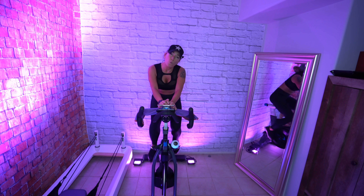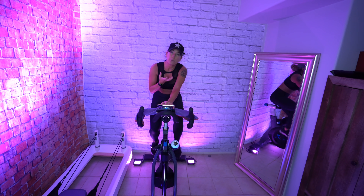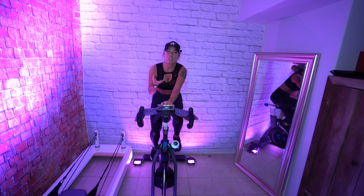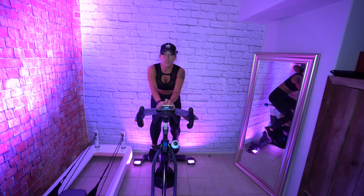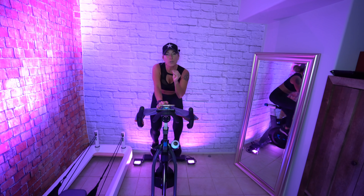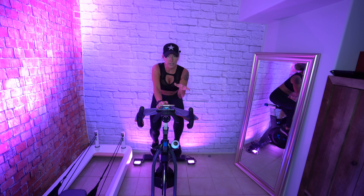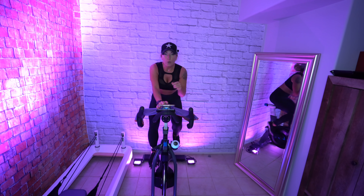So your body should be feeling warm. You might be breathing through your mouth like I am — that's a good thing. Your body is requiring more oxygen. So now what I'd like to do is help you get a better understanding of what the lead leg situation is.